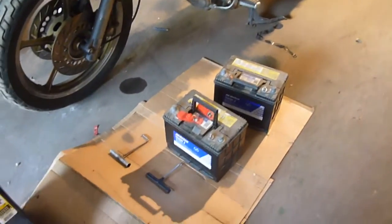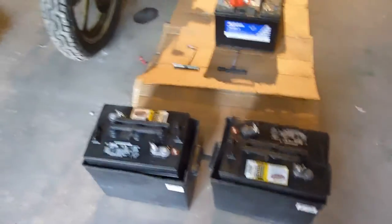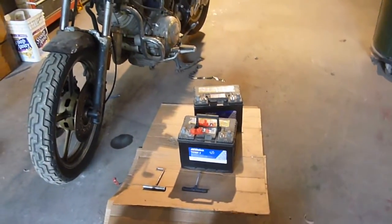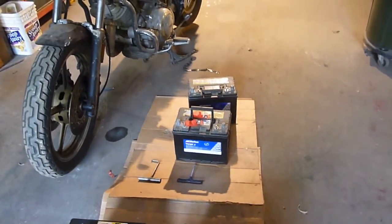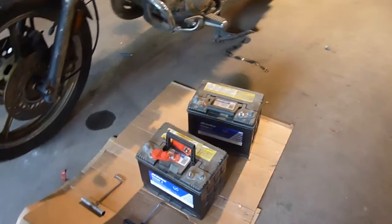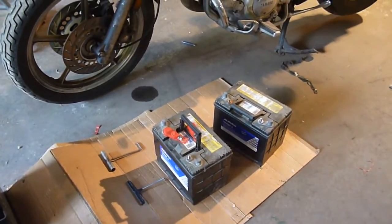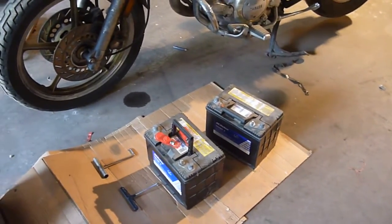I've had the trailer probably going on about three years now, and I've decided to upgrade, because last year I was having a little bit of trouble. I was ending up on my generator about every day, and still not quite ending up with enough power by the end of the night if I was running heat. We were running heat quite a few times, and ended up running out of power in the middle of the night, and I had to go start up the generator.